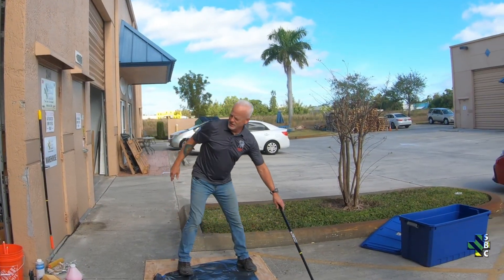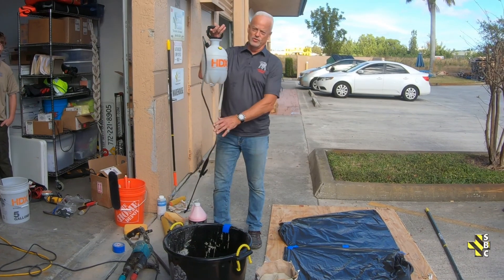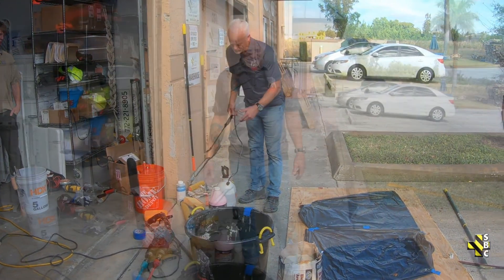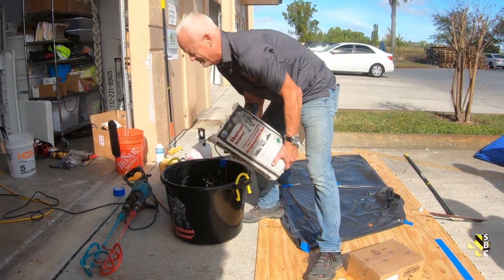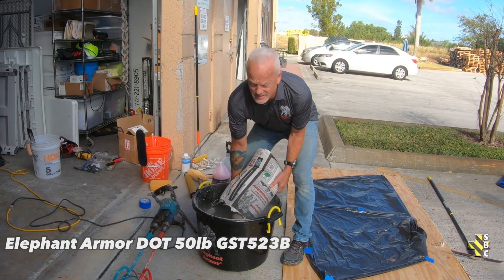You're always going to want at least one or two pump-up spray bottles with water — that's where you put Zeptro fluid down with. Another major thing you've got to think about with this product: do not ever get it on your hands or breathe in the dust.